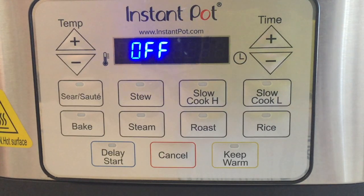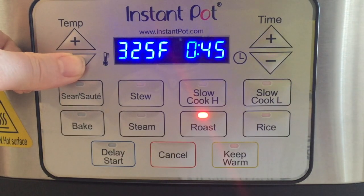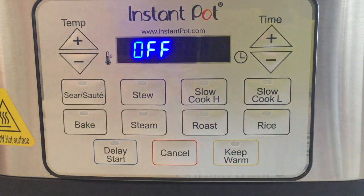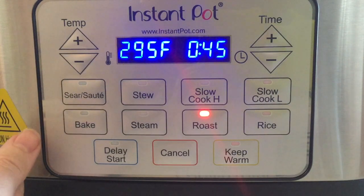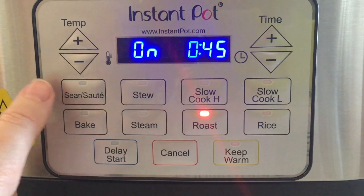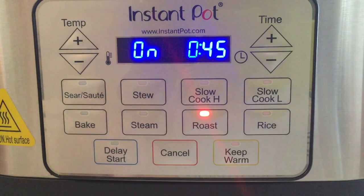Roast, similar to the Aura Pro, does heat up initially before the program that you set. You can choose your temperature anywhere from 250 to 425 degrees and program this for up to four hours. When the roast cycle is finished cooking it will not go to keep warm — like the stovetop, bake, and roast, it will not go to keep warm when cooking is over. I do wish that bake and roast would go to keep warm when they're done. I don't understand why some of the cycles will and some of them won't.